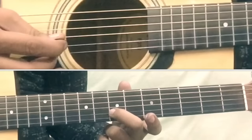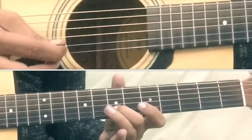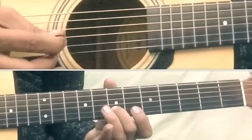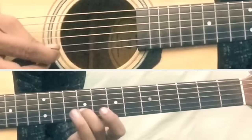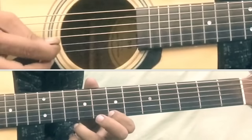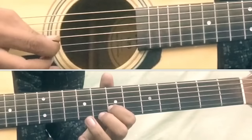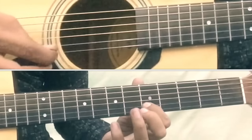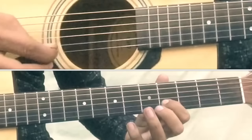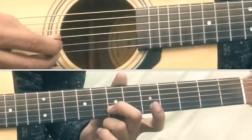Part 1 is done. Now let's go to Part 2. Part 2 starts from the 5th fret, 2nd string — play 5, then 7. After that, we repeat the same Part 1 sequence: slide from 7 to 9 on 2nd string, then 9 on 2nd string, 7 on 1st string, 7 on 2nd string, 7 again on 2nd string, 7 on 1st string, 5 on 2nd string, 5 again on 2nd string, 4 on 2nd string, then slide from 5 to 7. So Part 2 is done.